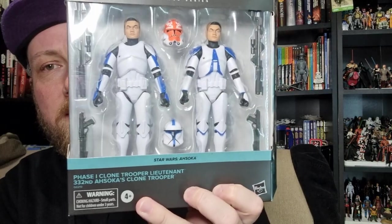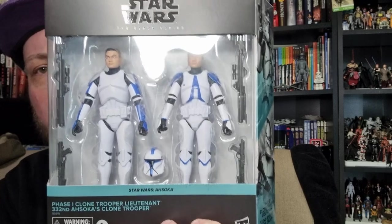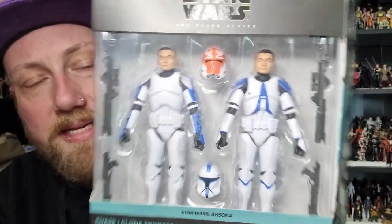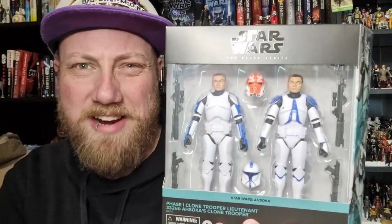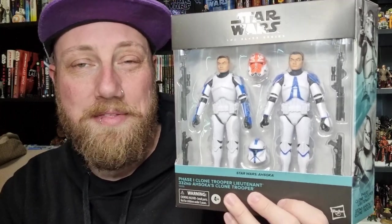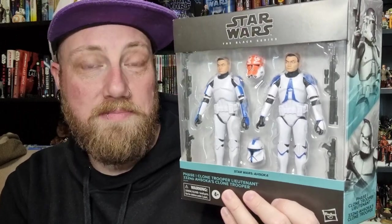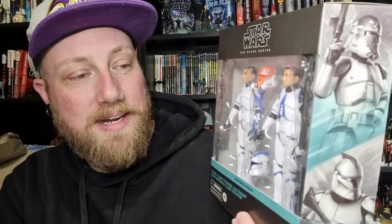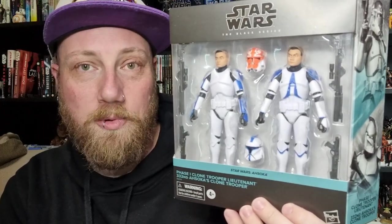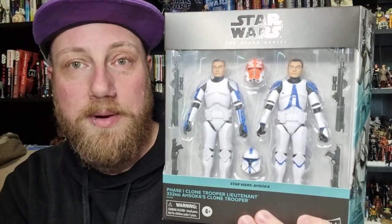The Phase One Clone Trooper Lieutenant and the 332nd Clone Trooper. We've all talked about these — what they're calling Phase Three of the clone trooper mold. This is the third big clone trooper do-over since Black Series inception, and by far the best. So why not start putting more clones out? We are going to see plenty more, and yeah, really blown away by their clone sculpts.